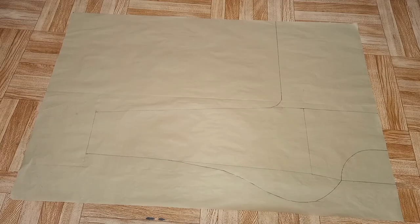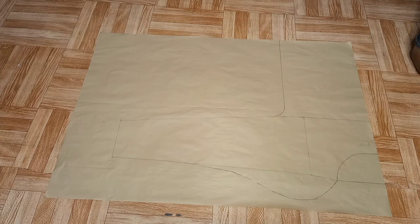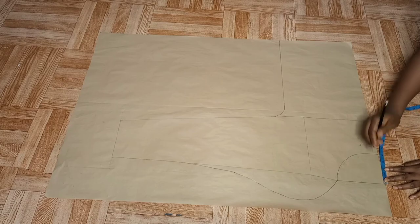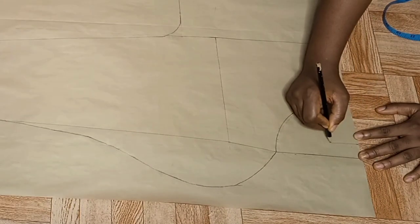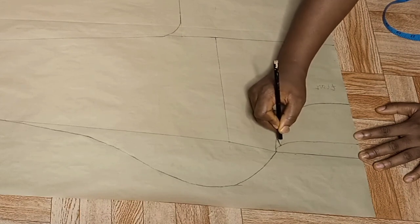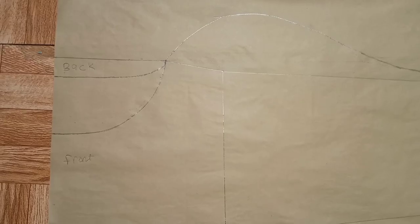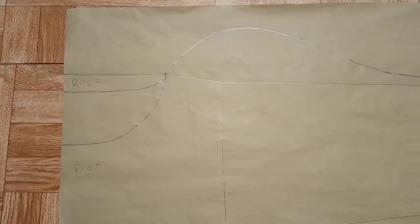This is the front pattern — this is my sleeve, this is what the blouse looks like. Everything in the front is still the same for the back, but the back pattern just has a difference with the neck depth. So there's no need for another pattern paper — I'm going to show you how to draft the back pattern on this front pattern as well. From that point I went down by one inch; the neck depth is still one inch, and I just connected that one-inch neck depth to the neckline. So we have the front and back pattern on one piece.